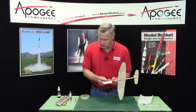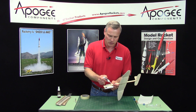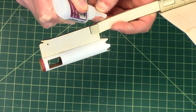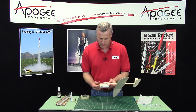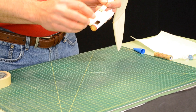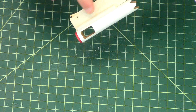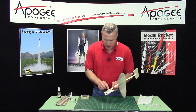So I'm going to put a little bit of glue on here. I'm using medium or thick super glue. It's just going to lay in that crevice right there. I've got it fairly close to the front of the wing — it doesn't matter too much where along there, but I've got it at the front.